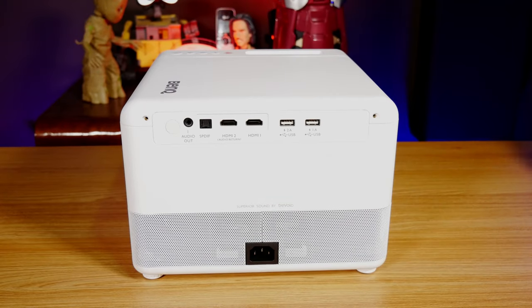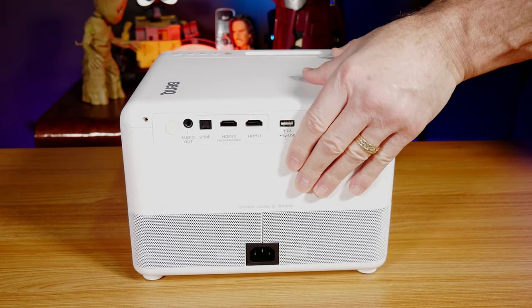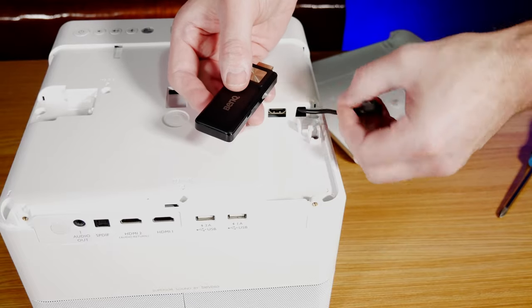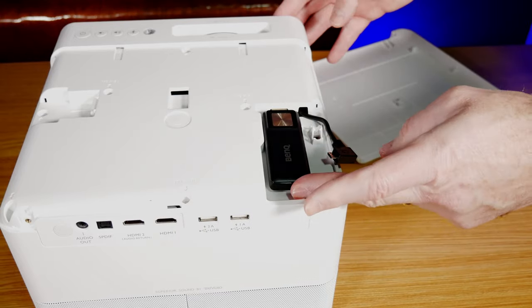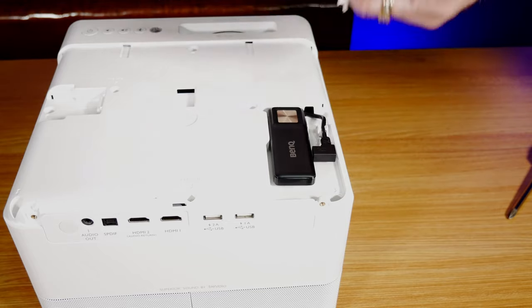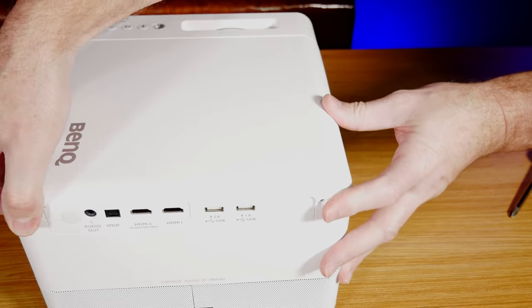This does come with a streaming stick, and the cool thing is, rather than taking up one or two of the HDMI ports on the back, you can actually install the TV stick inside of the projector. To do this, you just remove the two screws on the back, slide the top panel off, where you'll see another HDMI port inside along with a USB power cord for the streaming stick. The thing I like about this is if the TV stick ever goes out or you want to upgrade, you're not stuck replacing the whole unit — you can just get a new TV stick of your choice.